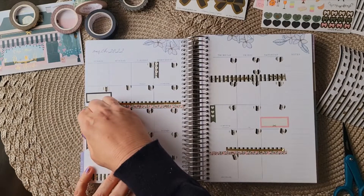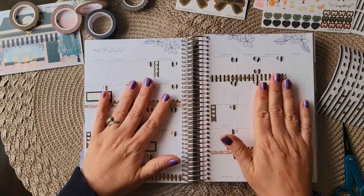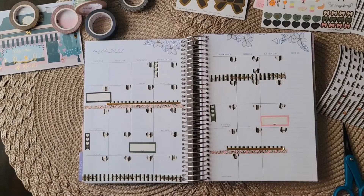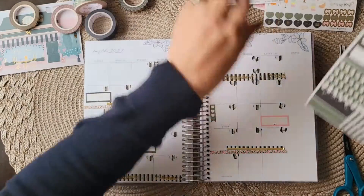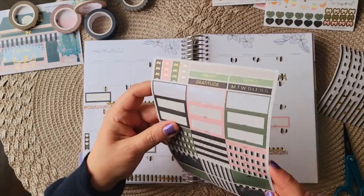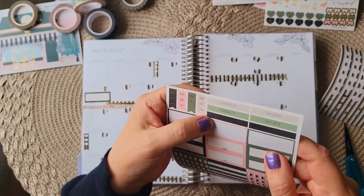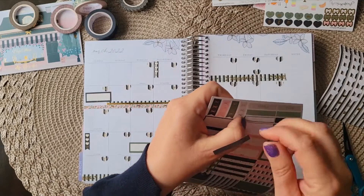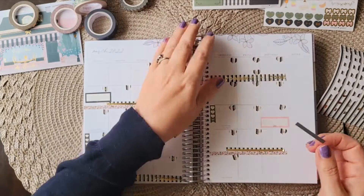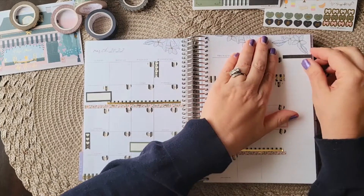First day of spring — perfect. Very simple. The only other thing I'm thinking about is I want to put something here. Looking at these little headers — family, work, gratitude — I think I'm going to do a gratitude list here. Since Lent is a time of reflection, I'm going to put a little gratitude list to keep myself on track.